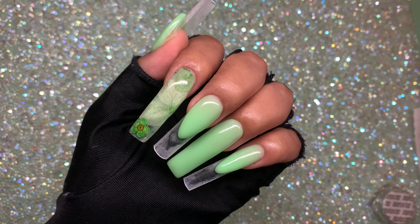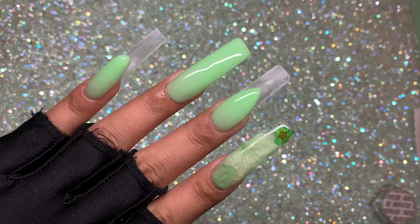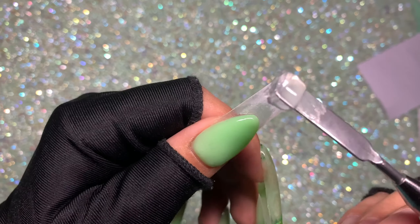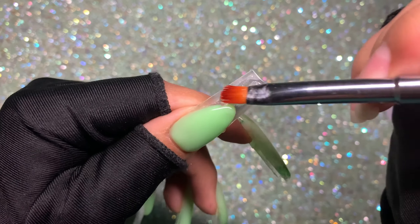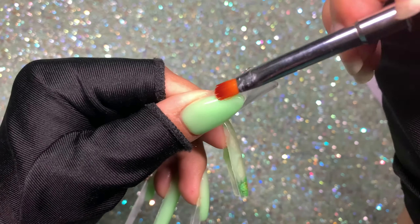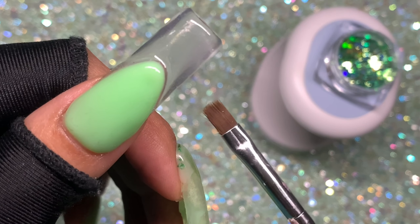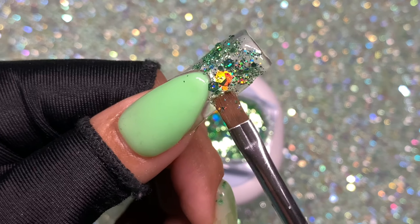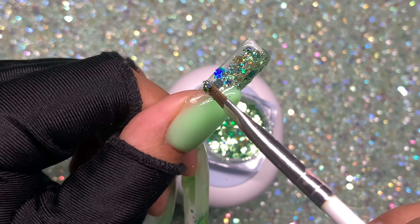Now we're going to add some glitter to these French nails. Here's how the application looks so far — super pretty. I'm using a gorgeous green glitter with hexagons and fine glitter. I go in with a thin clear layer of poly gel where there's no smile line, then use a flat brush to press the glitter against the poly gel — not sprinkle, press — to make sure it sticks and we have no loose glitter when we encapsulate. Cure for 30 seconds.